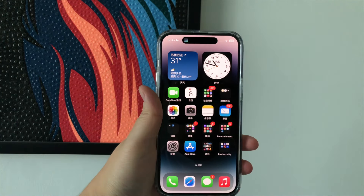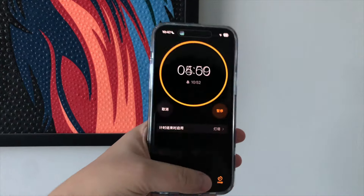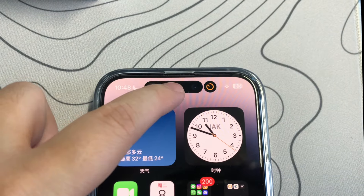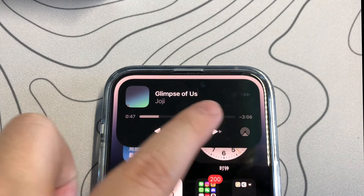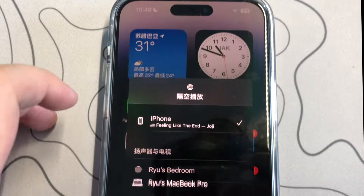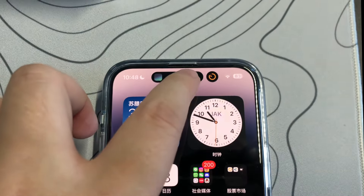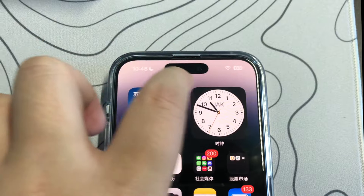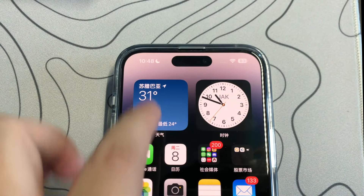Next we have the pro model-only feature: the Dynamic Island. For five years since the iPhone X, Apple had been using the notch design every year until now. Here I'll show you what it's like opening the Music app and the Timer app at once — you can multitask without going in and out of apps, and long press to show menus and control music or the clock.